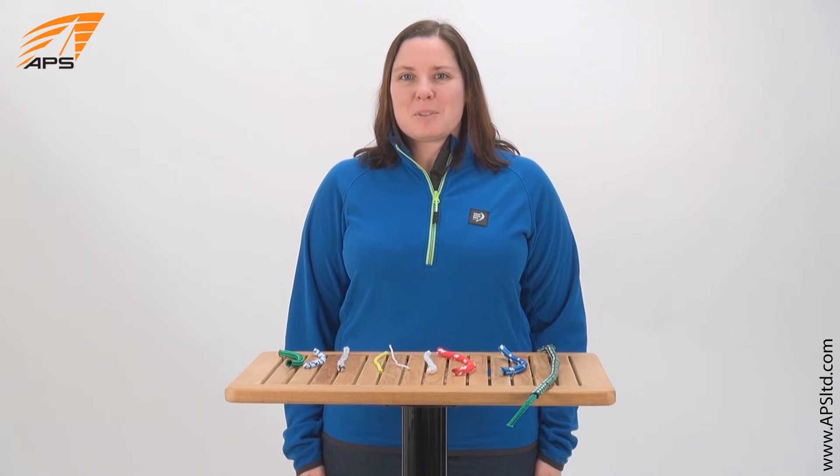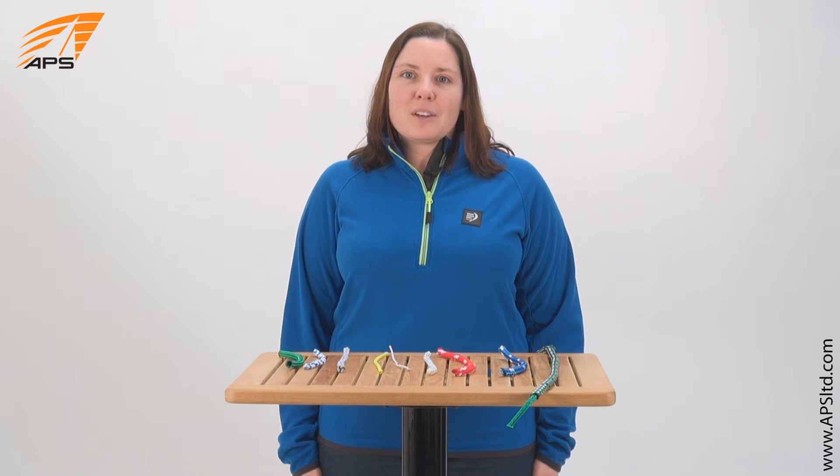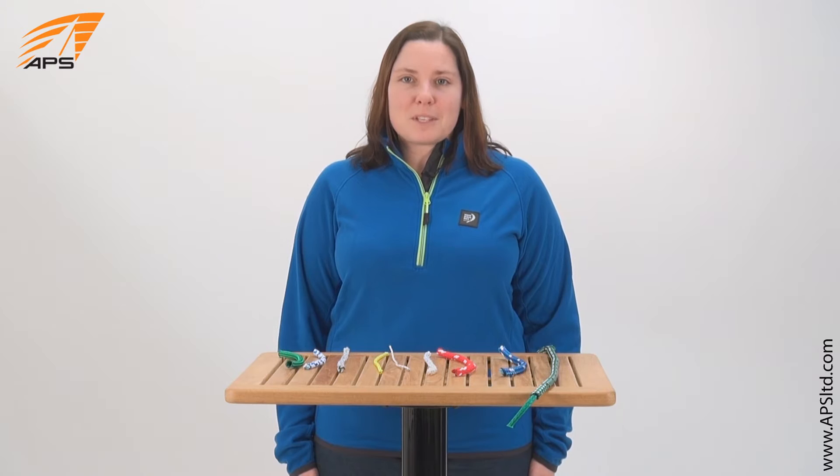Hi, this is Andromache from APS Customer Service. I'm here to talk to you today about polyester, specifically its use as a line material. I'll be talking about the characteristics, its uses, and the forms it comes in.